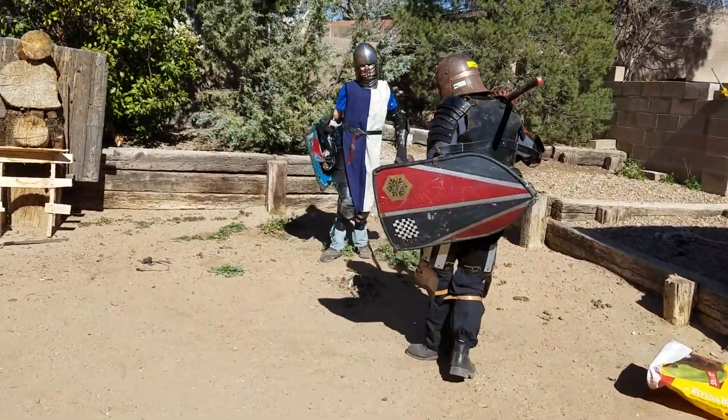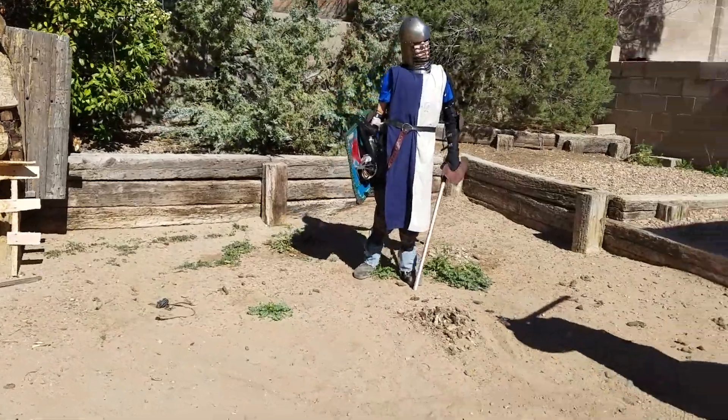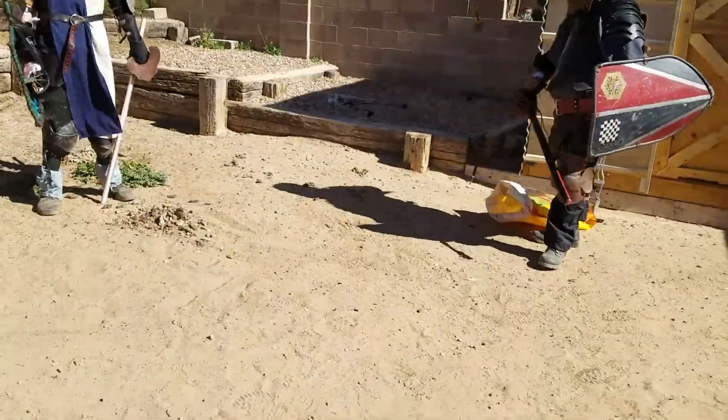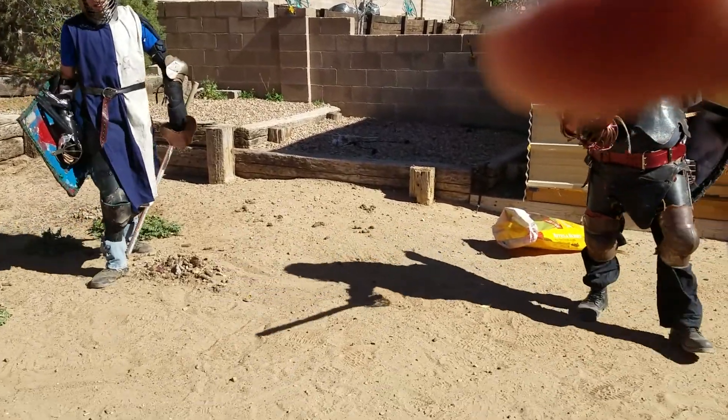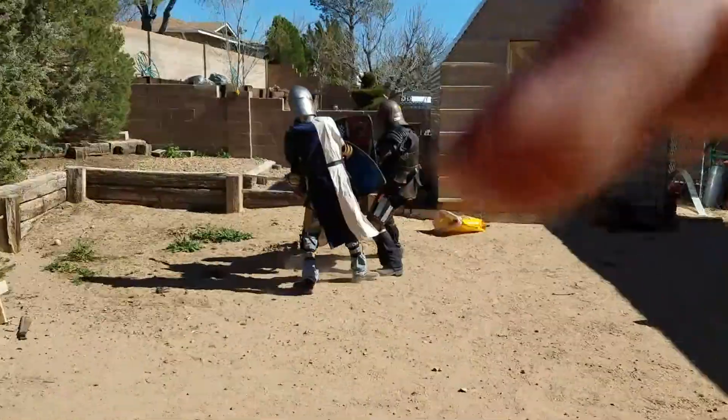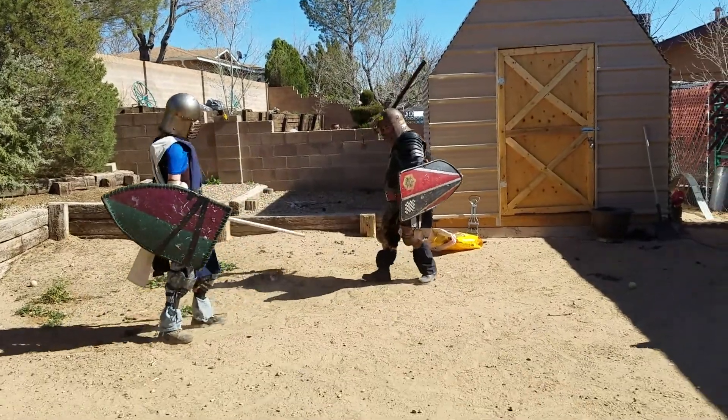Oh, sorry. No, it's fine. Hit me right there. It would have been good enough for me to take the leg. It was a good shot at the head, though. Good shot. The only blow.